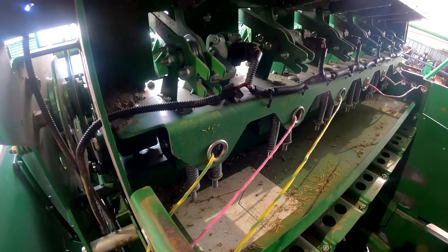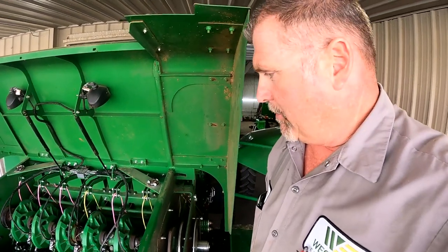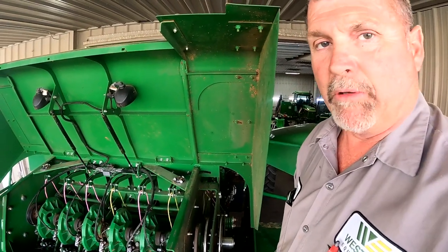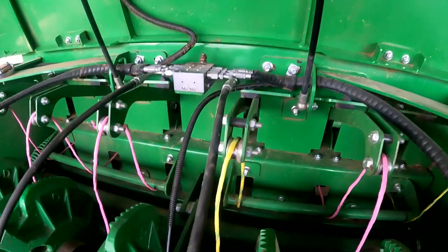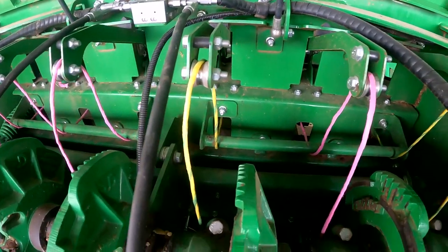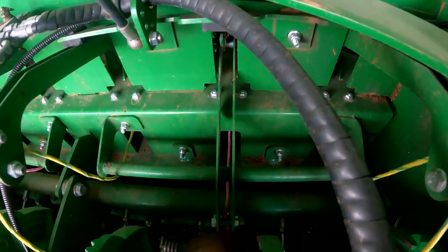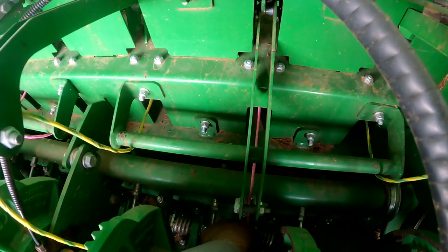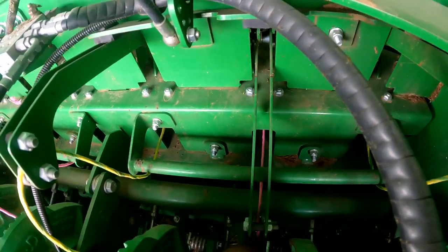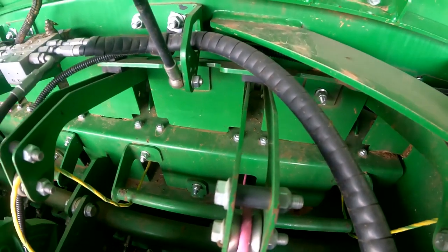A lot of times when customers are in the field running these balers and they have a potential knotter problem, the first thing people like to do is start tightening up tensioners. That's not always the problem and sometimes you create a bigger problem that way. A quick field tip: grab this twine and pull it down — as soon as it bumps that rod it should start feeding twine. If it bumps that rod super hard and it's not feeding twine, the tensioner is way too tight. If the slack arm never gets close to that rod, it's too loose.